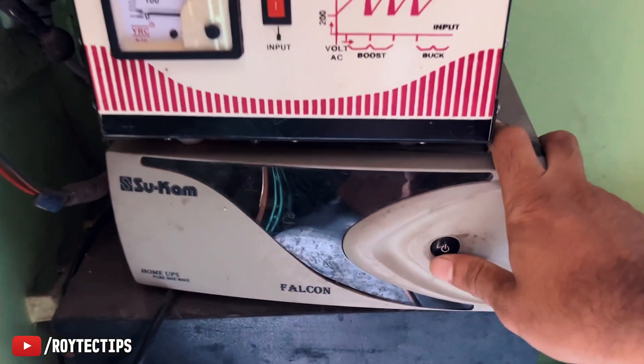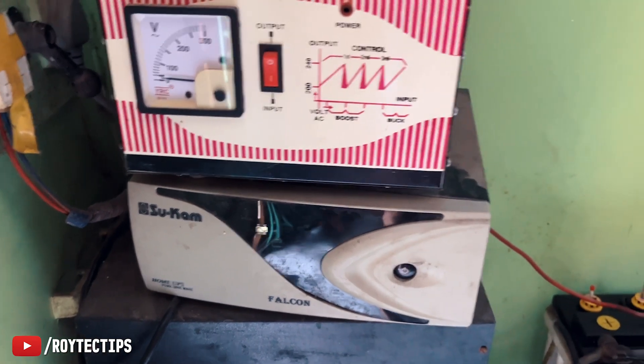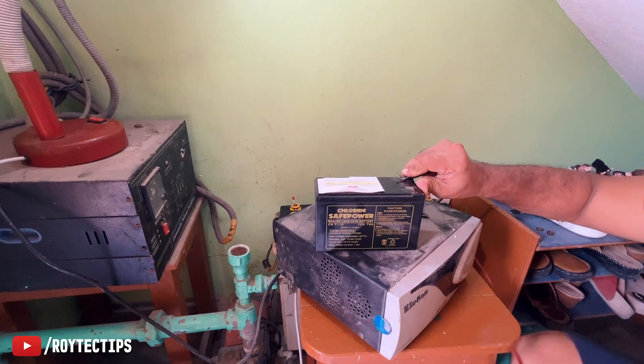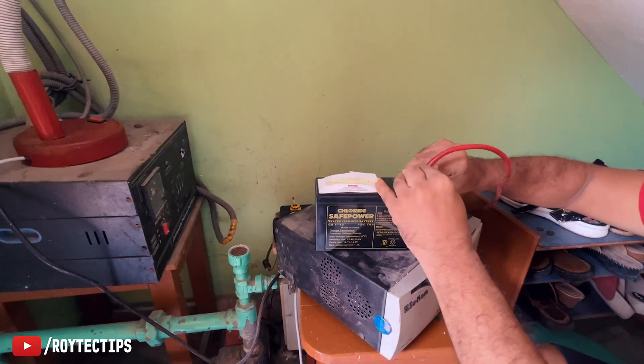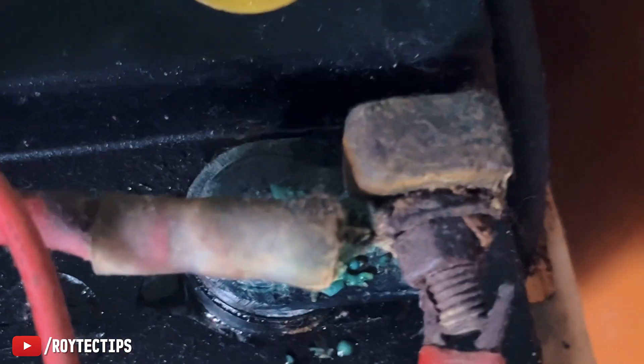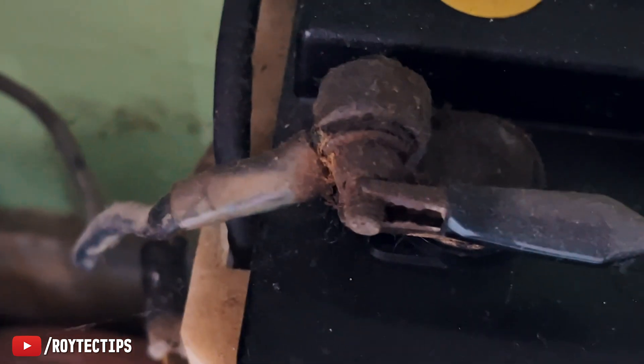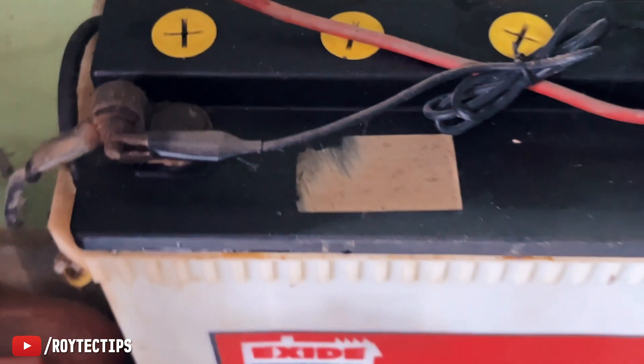We just turned off the inverter because if we turn it on and put some load on it, it automatically shuts down. The battery is not giving us much backup, and I think the problem is these corroded terminals — we need to clean them today.